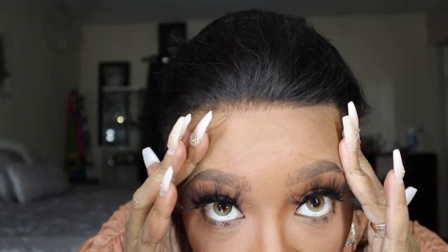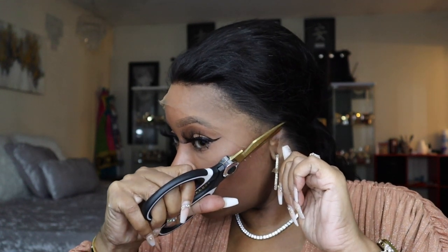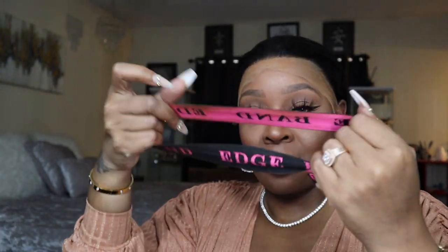Now we're gonna cut those ear tabs off — there's always an excessive amount of hair and lace over there. I'm gonna take the even spray and do a light hold. I don't want anything too strong because I'm gonna take it right off. If you're going on vacation or something, feel free to use different methods, but this is the method I like so I can take it off every night.